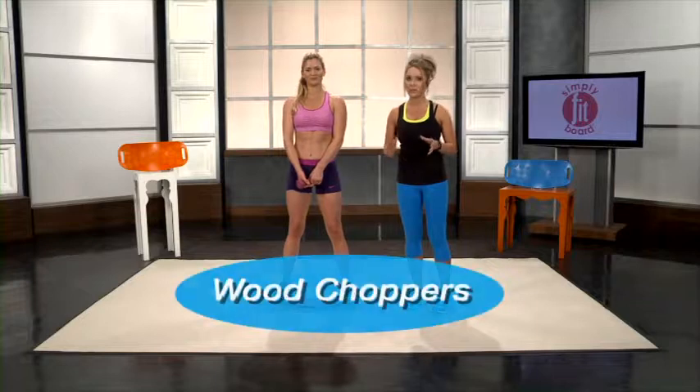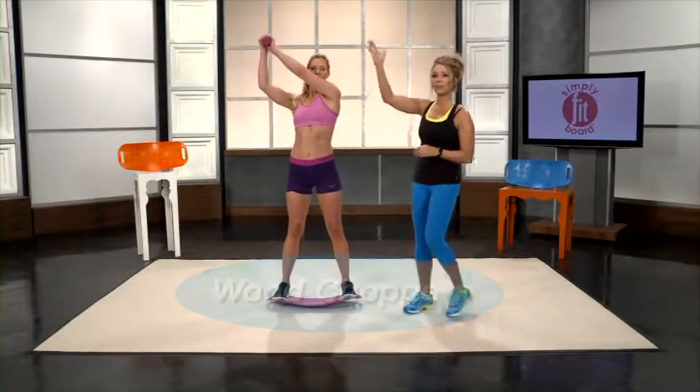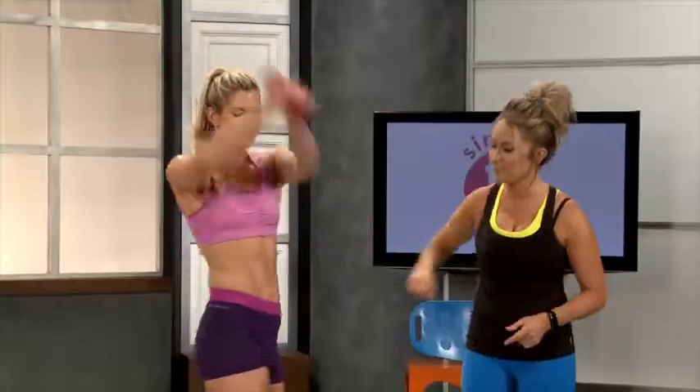We will now demonstrate wood choppers. Take one dumbbell and hold it with both hands. You're going to start on one side of your head and simply twist down like you're chopping wood. You can see that you work your obliques like crazy, and then you can simply switch sides to work the other obliques.